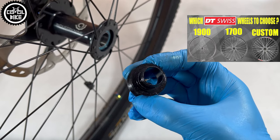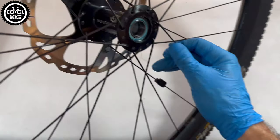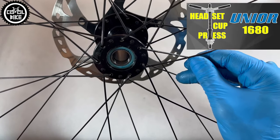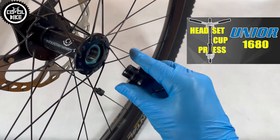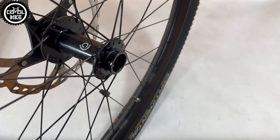The GENI, like other tools from Junior — and I've already had a few of them, with links to reviews in the upper right corner and in the description — is very well made. I didn't have any problems with it and I'm satisfied with how it works. Therefore, if you plan to service hubs by yourself, especially DT350, I can honestly recommend it.